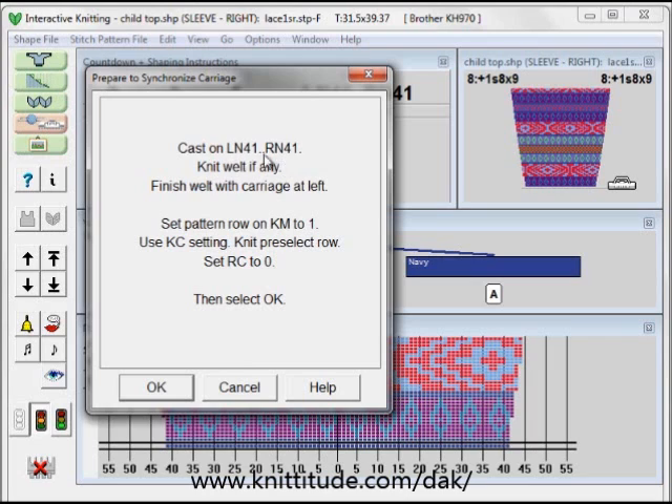This is at the current tensions. If I change the tensions, these instructions and all of the instructions for the increases for this sleeve will automatically change for you for that particular gauge. Finish with a weld or ribbing with the carriage at the left. Set the pattern row on the knitting machine to one, then using the KC setting knit the pre-select row from left to right. Set the row counter to zero and then select okay.